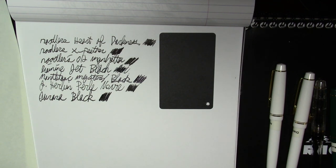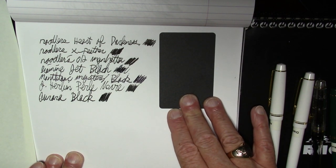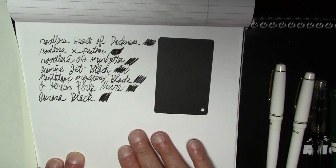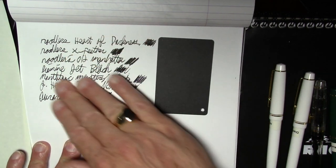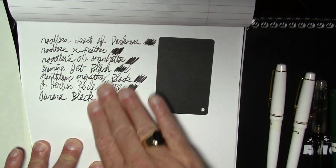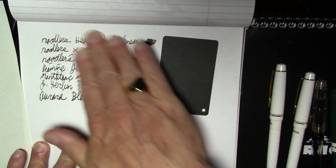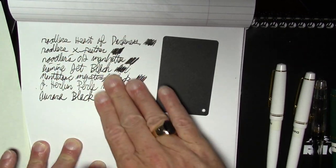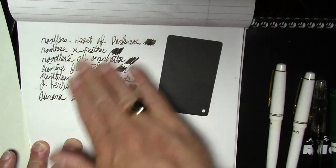As you might expect, the X Feather and Heart of Darkness are feathering the least. Diamine Jet Black is doing a pretty good job of not feathering, though it's not the darkest. The Aurora Black is the darkest, clearly, but it is feathering. The best compromise between feathering and blackness on this paper is probably the Diamine. The X Feather is not a bad compromise either — not quite as black as the Diamine or Aurora, though. In terms of smearing, they're all pretty good — no paper-ink combination I'd regard as having dry time issues.